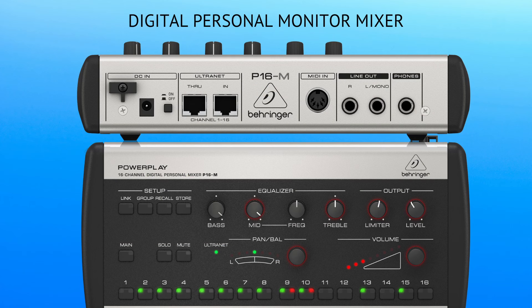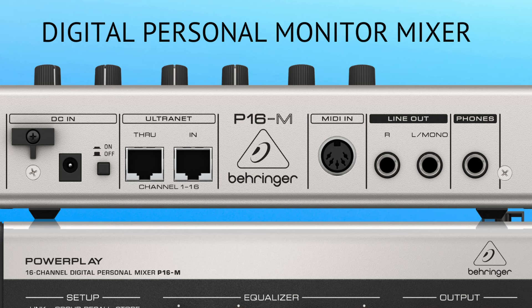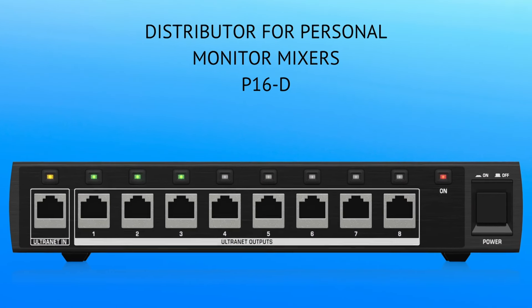Now, if you don't have that distribution center, you can still use multiple P16s, but they will have to be powered separately because they can daisy chain one to the other. If you look at the back of this picture, you will see they do have an in/out or a through, but when you do that you lose the power over ethernet option — you have to power it separately. When you use the distribution center, you've basically got a home run — however many channels that distribution center has. You can come straight out of that to each P16 with one ethernet cable. It's powered over ethernet, so you don't have to plug it in. Once you power up your system, it's there. Gives you 16 channels.